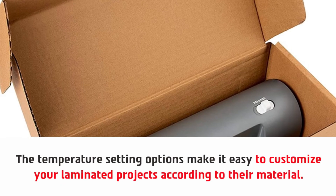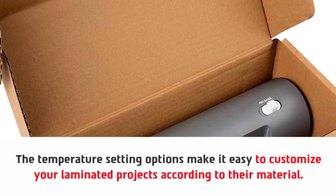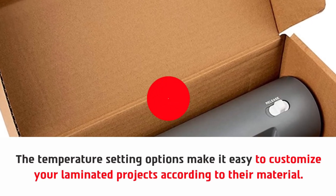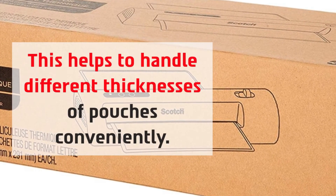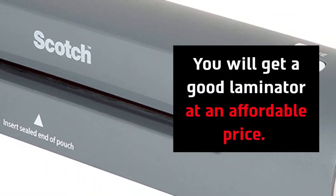The temperature setting options make it easy to customize your laminated projects according to their material. This helps to handle different thicknesses of pouches conveniently. You will get a good laminator at an affordable price.